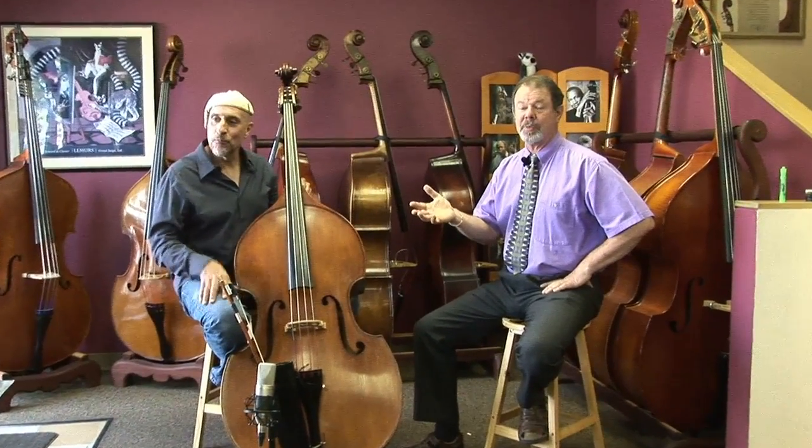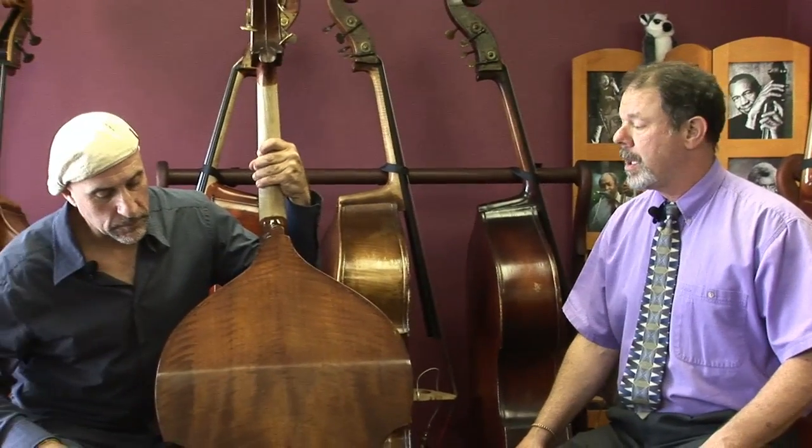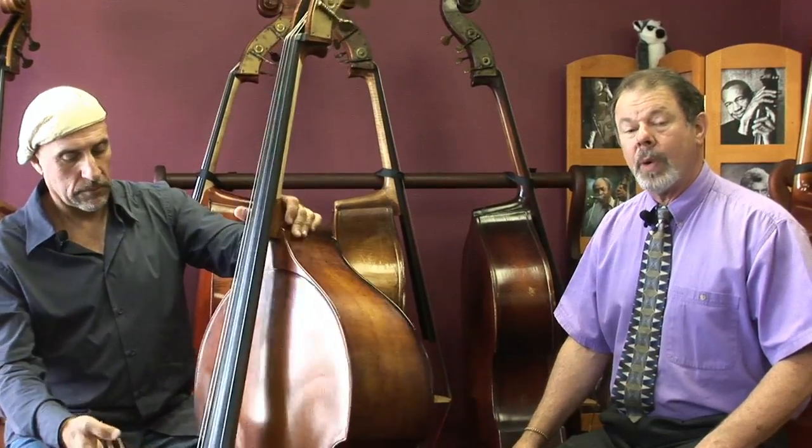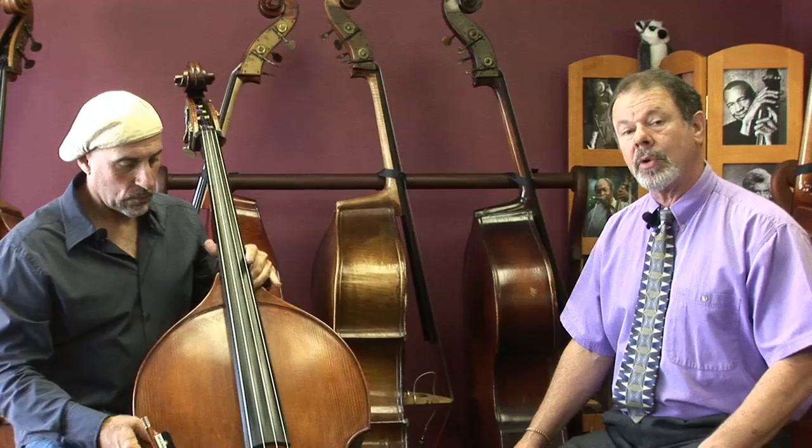I'd like to say to everyone listening that this is the Liberty Bell model of bass, and this particular one is a flyaway — so the neck comes off and goes into a box. But the same model of bass is available just glued together solid. It could be either way with, I think, the same tonal characteristics.